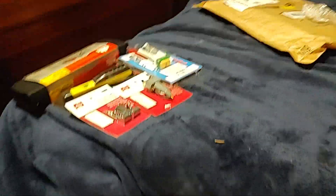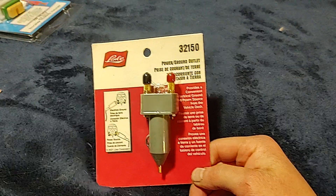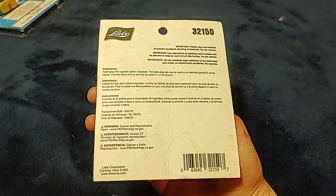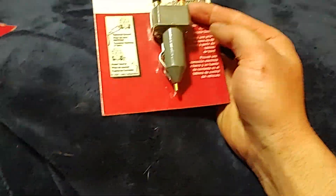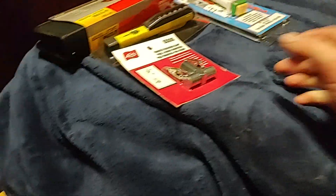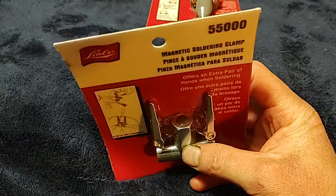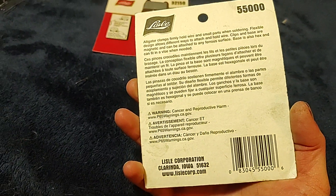This is a previous haul. I got the Lyle power ground outlet for checking power with your test light — very, very nice unit, makes it easy. This is a product of — I don't know, it doesn't say where it's made. And then I have the Lyle 55000 magnetic soldering clamp, very inexpensive and affordable. This one doesn't say where it's made either.